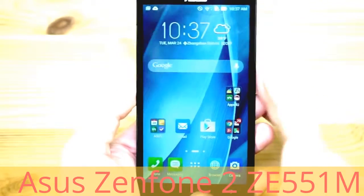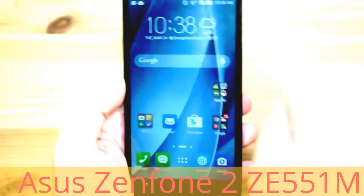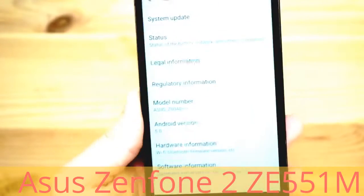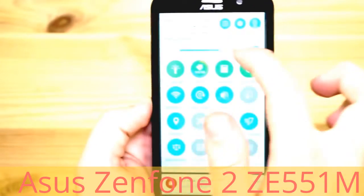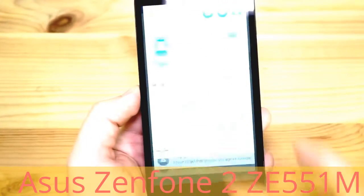The display is pretty nice — it's a 5.5 inch IPS panel with very wide viewing angles and 1920 by 1080p resolution. It's really very crisp with a high pixel density of about 400 ppi. It's also quite bright, and if you want to adjust the brightness yourself you can do that. I hope it's bright enough in sunlight.